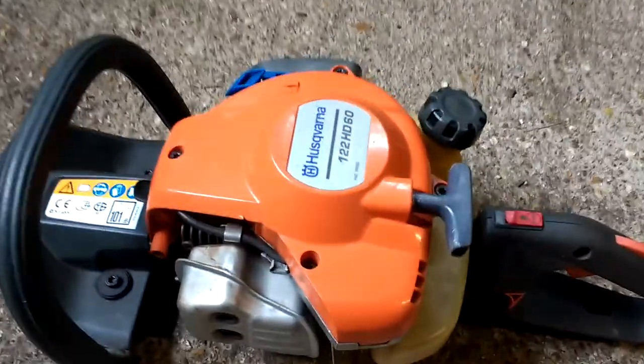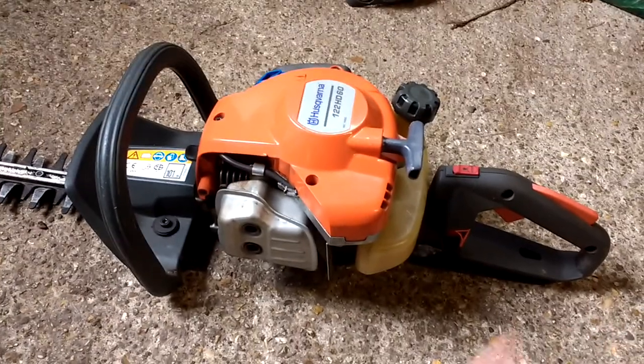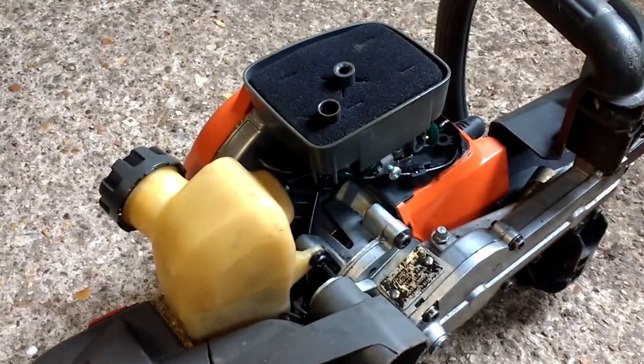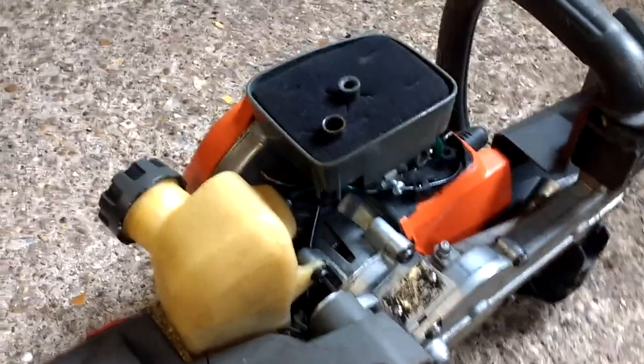I've got a question for anyone who's a bit more mechanically minded. So this hedge cutter, Husqvarna 122 HD60 — it was working fine. There was a mysterious leak coming from the bottom of the carburettor down here. And it seemed to leak when you left it once it had been running.